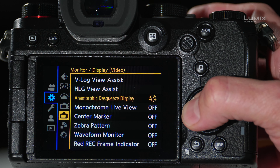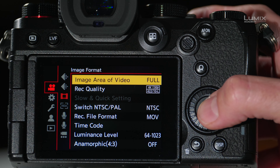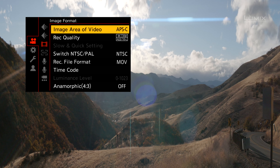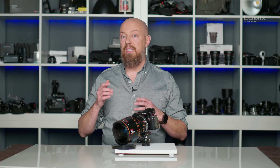To start, I'll go back into the menu, go back to the video menu, and change image area of video from full to APS-C. Now we're no longer seeing the vignetting down the sides of the frame — we're now using the full field of view of the lens. However, this is still overly wide. So to fix that, instead of shooting in a 16x9 aspect ratio and then de-squeezing that, we can actually shoot in a 4x3 aspect ratio, gaining more vertical resolution, and then de-squeezing that.